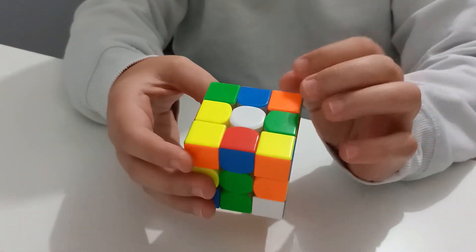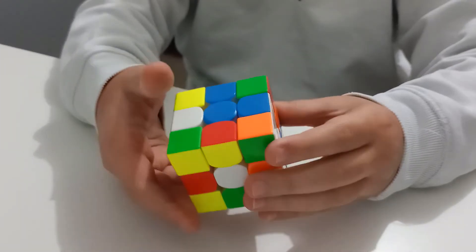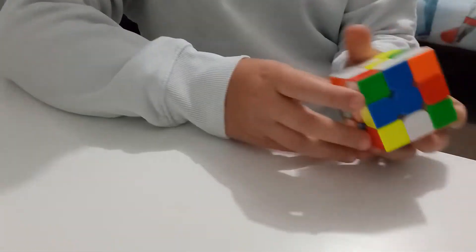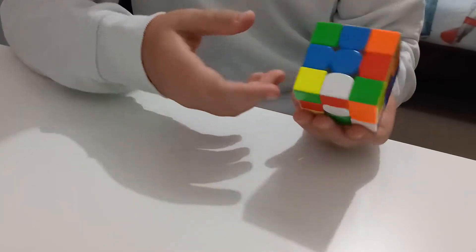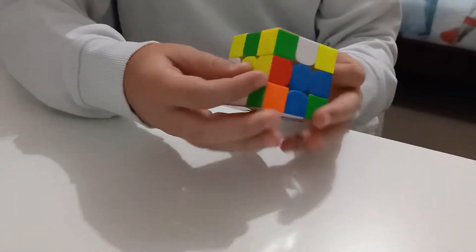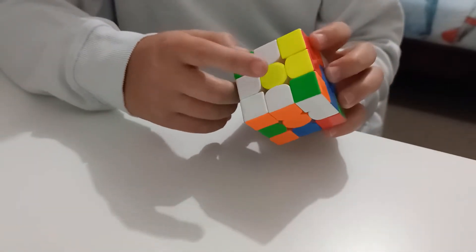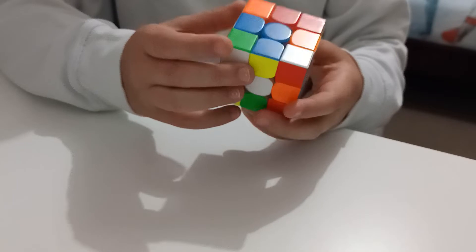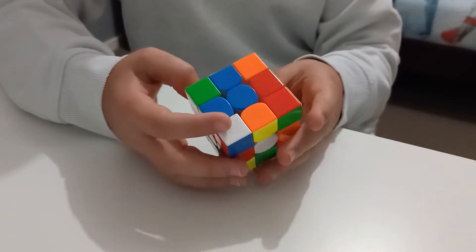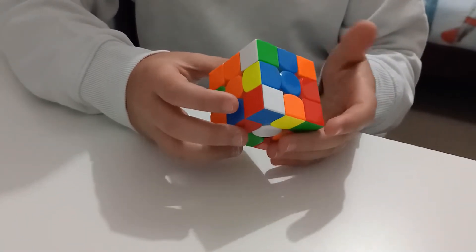Next we're gonna find the other edge piece. I'm gonna do blue and white to make a bar here. Then I'm gonna do my red and white. You might break your blue and white, but this is how you would do it: put it down so it makes a bar, then put it into the yellow center area. Because it didn't break the other blue, we can put it in. You've done your first step, which is a daisy, to make the cross. Don't worry about corners.